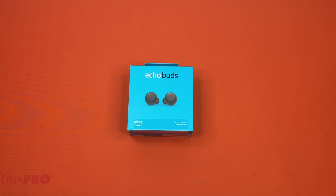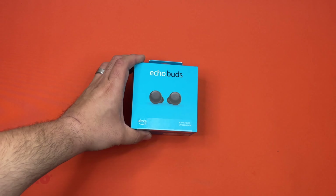Hello, this is the Tachibana Corporation coming at you with another unboxing video. Today we got our hands on the second generation Echo Buds. Let's go ahead and get a look at the box.